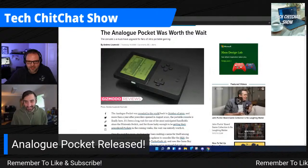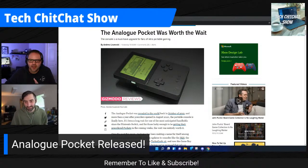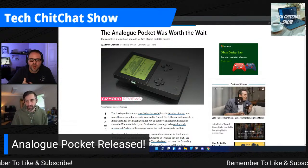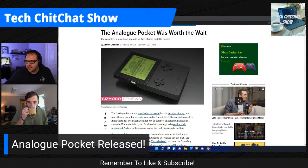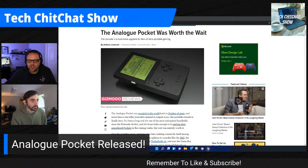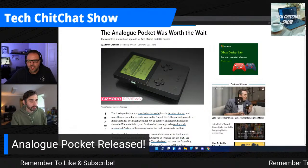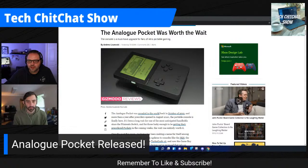Here's the Analog Pocket — people have been waiting quite a while for this. Out of the box it plays original Game Boy, Game Boy Color, and Game Boy Advance games. It was revealed back in October 2019, just over two years ago, and they're finally shipping. You can pre-order more today, with additional units shipping soon.